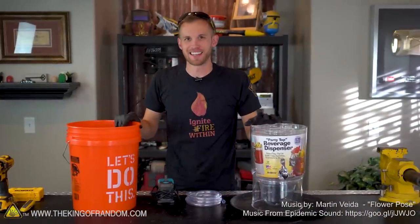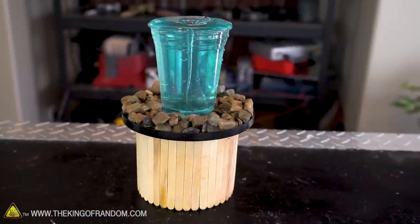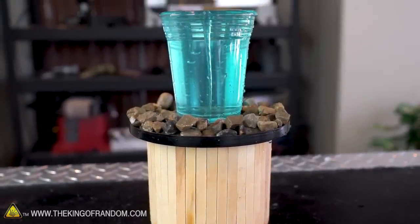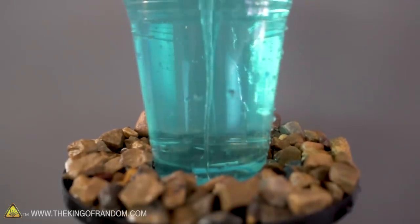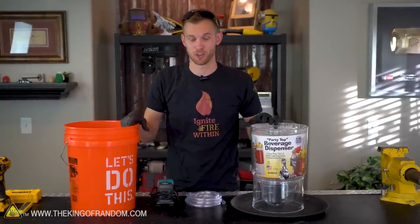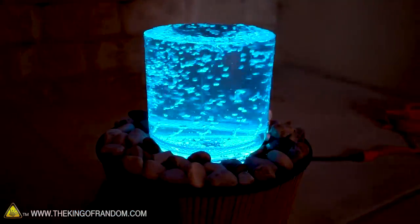Hey guys, welcome back. Thanks for joining us today on the King of Random. Not too long ago we showed you how to make a desktop vortex fountain — something that used a pump in a small cistern of water, pumped it up into a cup in a spiral so that as it drained out it formed a water tornado. That was pretty cool, but today we're going to scale that up to make a larger full-size vortex fountain, and we have a couple of twists to add as well.